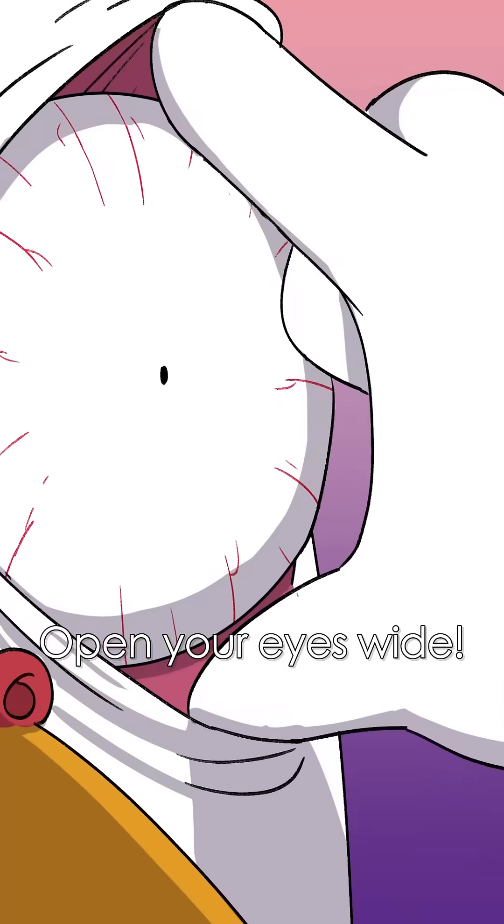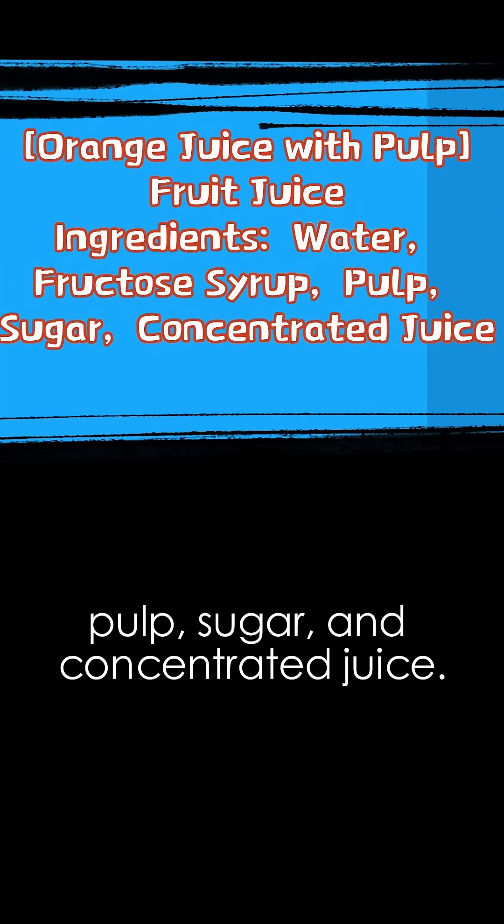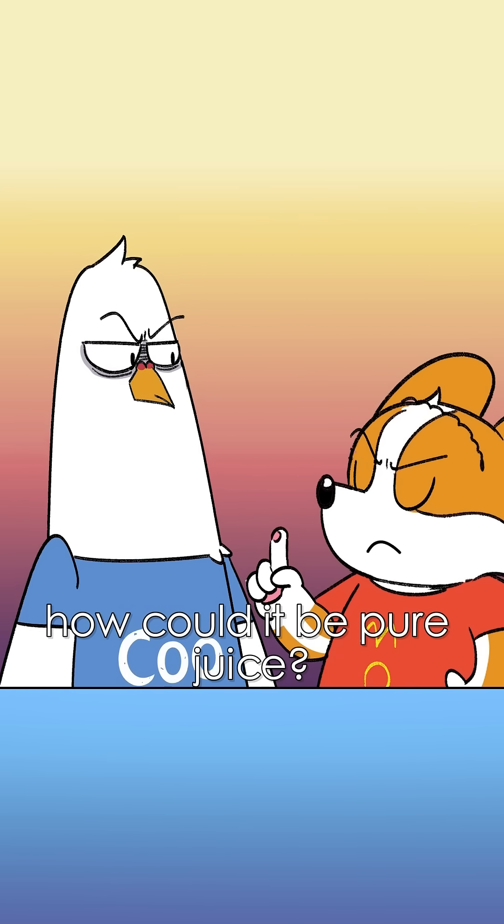I don't believe you! Open your eyes wide! Look at this: water, pickle syrup, pulp, sugar, and concentrated juice! With so many ingredients, how could it be pure juice?